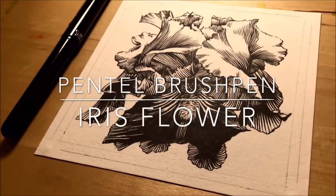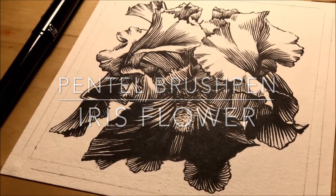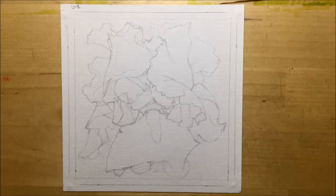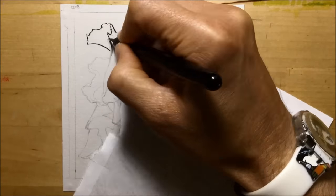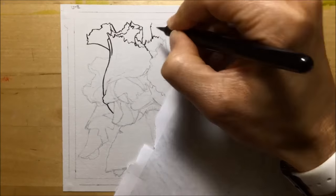When I need a break from watercolors, I usually choose inks. So this is me showing you how I would draw an iris flower using a Pentel brush pen. I start by penciling out the flower with just a light 2B outline, and then I start using the brush pen to put an ink outline on here.